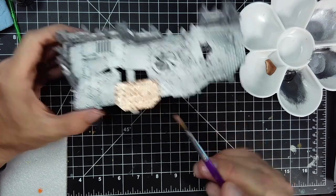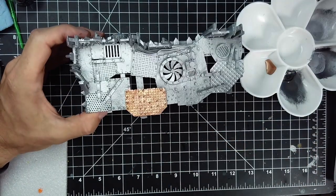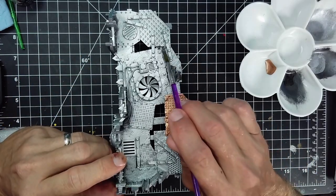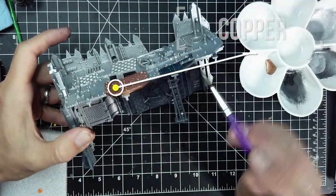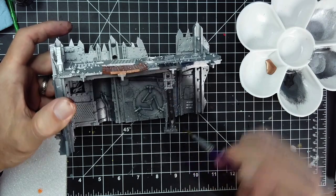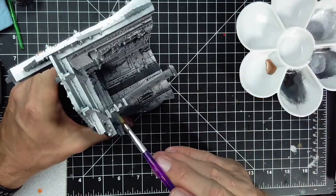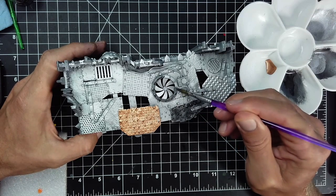The next thing we want to do is paint all the metal parts and create some chaos — different colors and things to draw the eye. I ended up using three different colors. The first was Pro Acryl Copper; it's bright and looks almost gold under my studio lighting, but that's a copper. The next was also from Pro Acryl — it's called Dark Silver. I just somewhat randomly pick different things, but I want most of the structure to be silver.